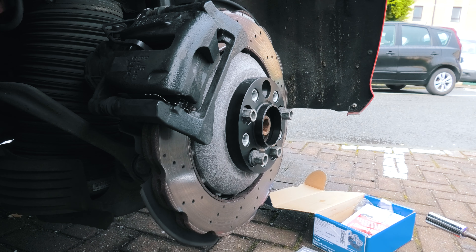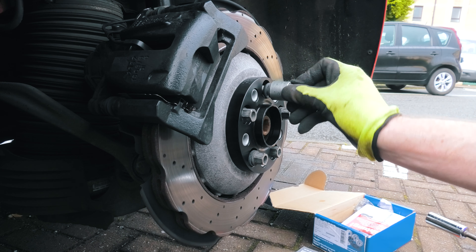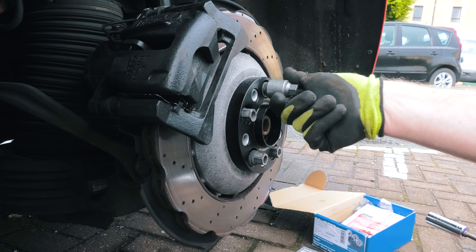Just going to start the thread slightly, just in case there's a chance of stripping them. Better safe than sorry.